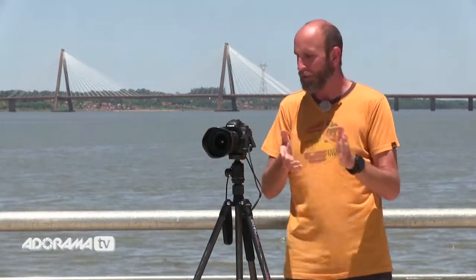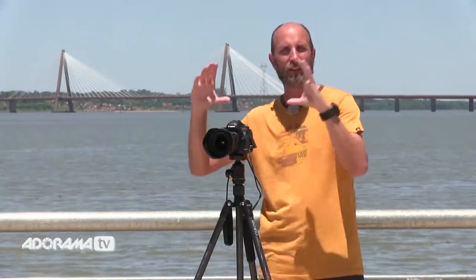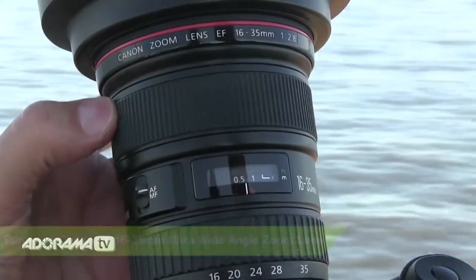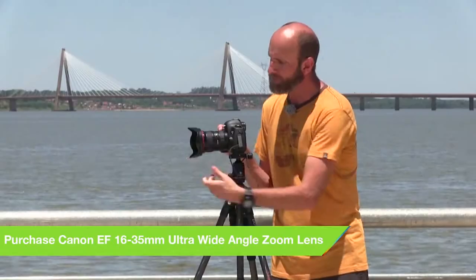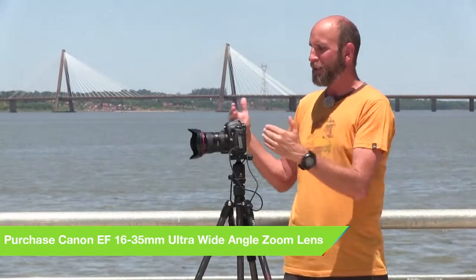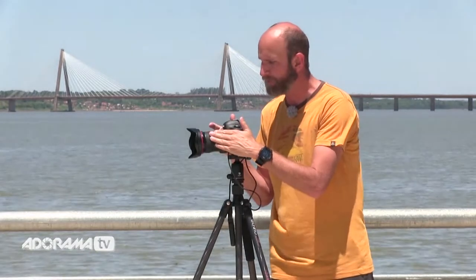Once you've got your intervalometer and figured out your interval, you need to set up your camera. The first thing is, once you have your composition set, you need to manually focus your lens. Once it's in focus, make sure it's on manual focus. You don't want your camera trying to focus with every single shot — you're going to be shooting hundreds and hundreds of shots.